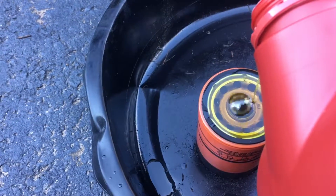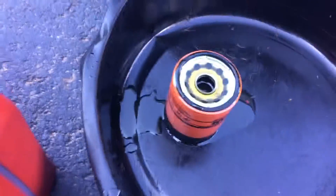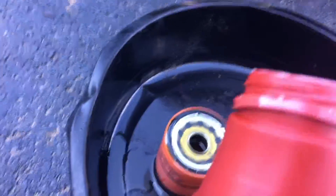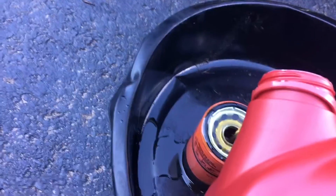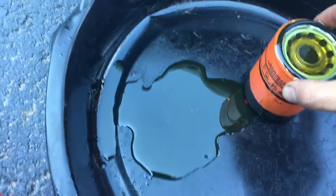People ask me why I fill my oil filter up before installing it — it's because why would you put an empty oil filter on a car? It's obviously not going to pump all that oil into the filter right away, so you end up running it dry for a minute while it's warming up. Warm-up is the most important time to have oil in your car.